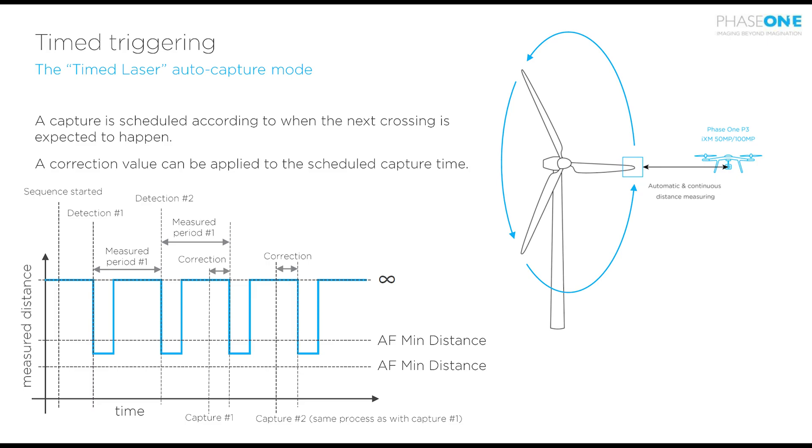As there is a small delay between the laser rangefinder being broken and the image being taken, you may wish to use time triggering for a more accurate result. The timed laser auto capture mode will first time the passes of the wind turbine blades and then predict the next passing, giving a more accurate result. It will measure when the laser rangefinder is broken and then use this to predict the next time the blades will pass in front of the camera.